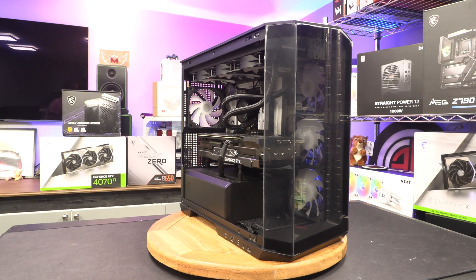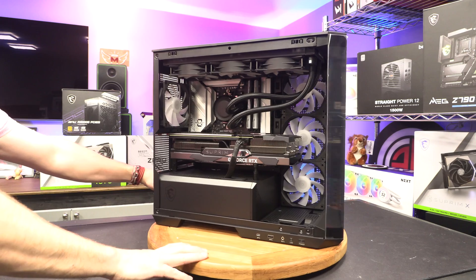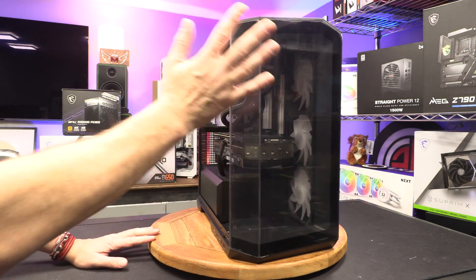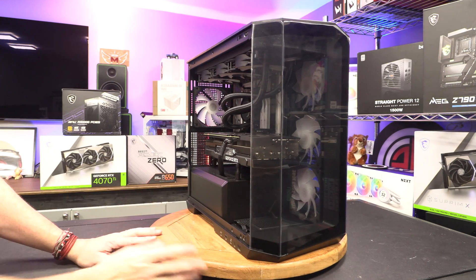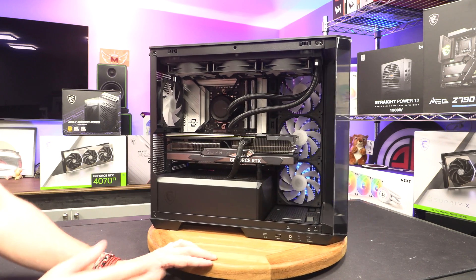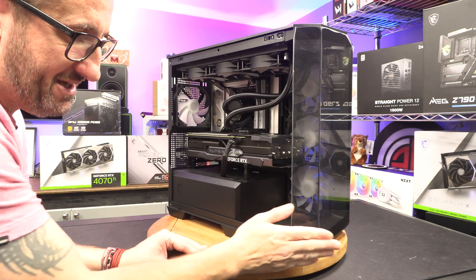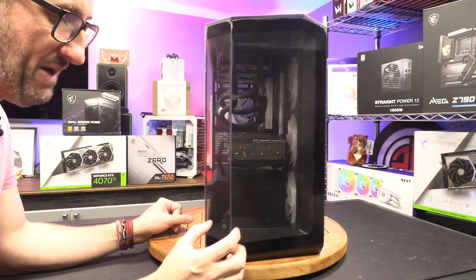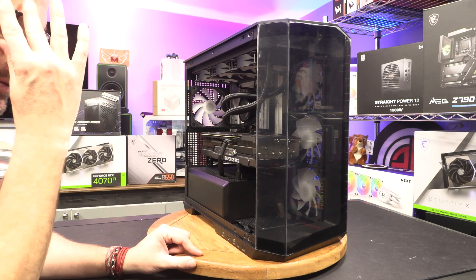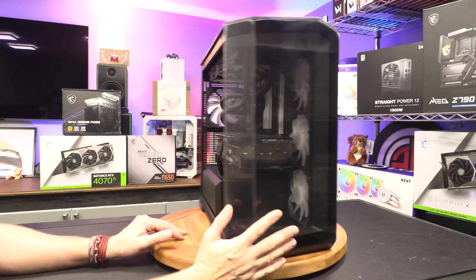First and foremost, the case — the Pano M100R. This has a very similar feel to it. We've seen a few cases come out recently with angular designs on the corner. MSI are going that little bit different in that theirs isn't a 45-degree angle — it comes out a little bit and then goes back. There's also a bit of a cut angle on the front. Angled front, and they're saying Pano — obviously panoramic view.